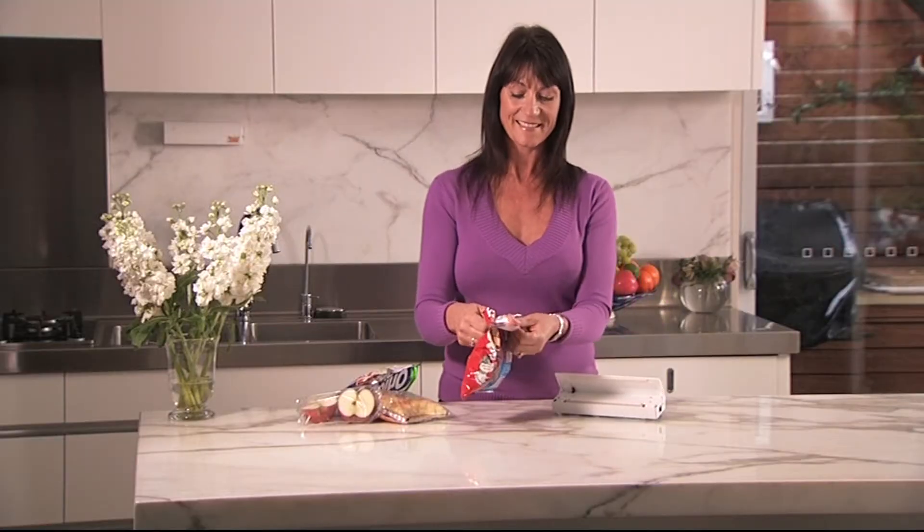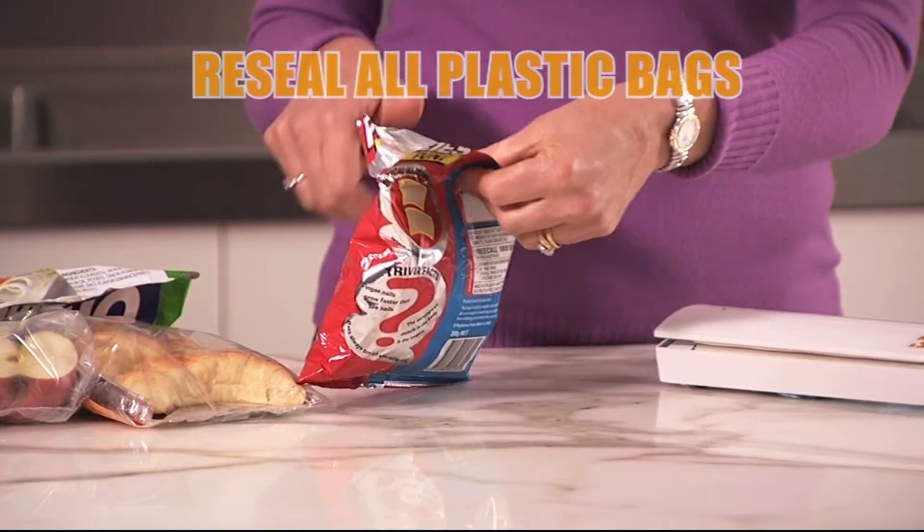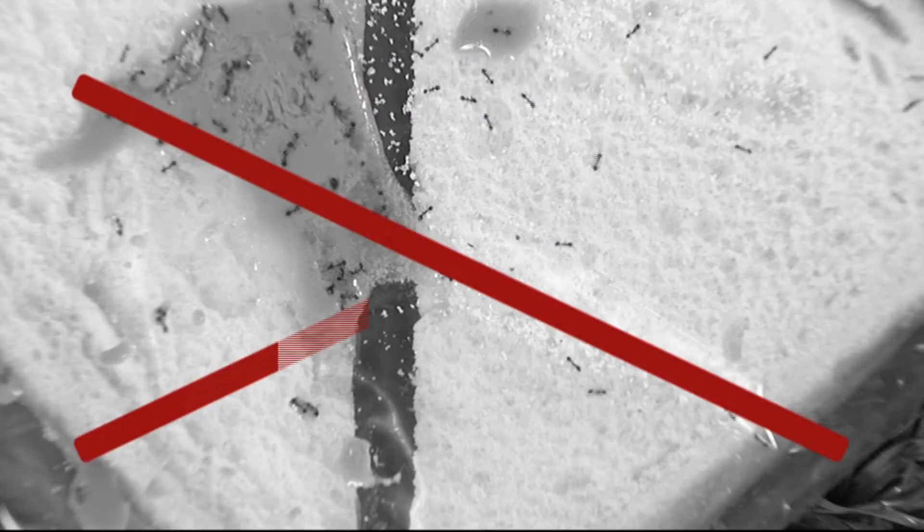Cordless and electric. Re-Seal and Save cookies, cakes and candy. Re-Seal pasta. Re-Seal any plastic bag. Save the environment. Lock out unwanted nasties.